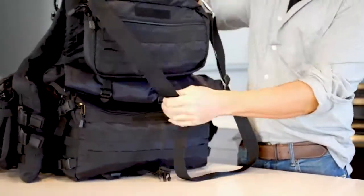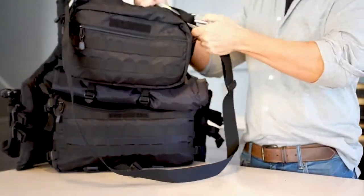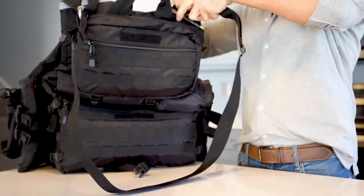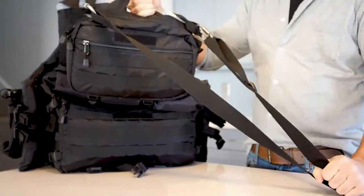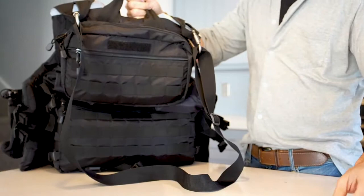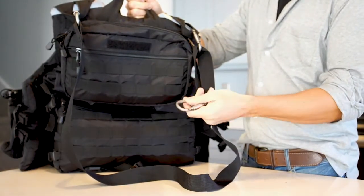The top of the Grab & Go Vest has a safety strap that doubles as a snap-on tool to connect and keep families together during disasters. The carabiners connect the shoulder straps to the vest. Carabiners are a must-have when hiking and camping, and additional R72 carabiner sets are available for purchase.